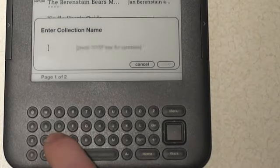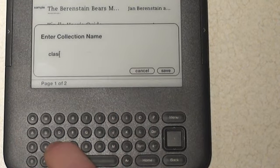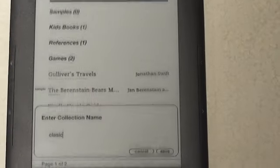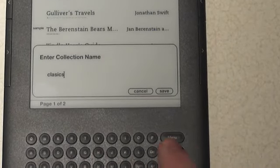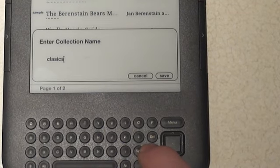I'm going to type in 'classics' — actually I spelled it wrong here, we'll fix it later. When done, you can hit return or use the five-way to push over to save.